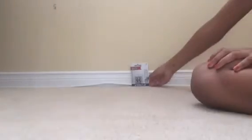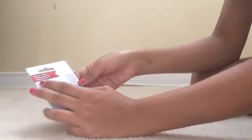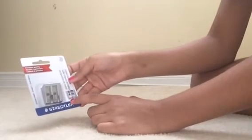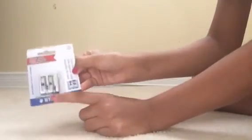Here we have a Staedtler sharpener. It's a metal sharpener and it's premium quality. It has one big hole and one small hole. I really like these type of sharpeners — it's strong, it doesn't break, it's really good.